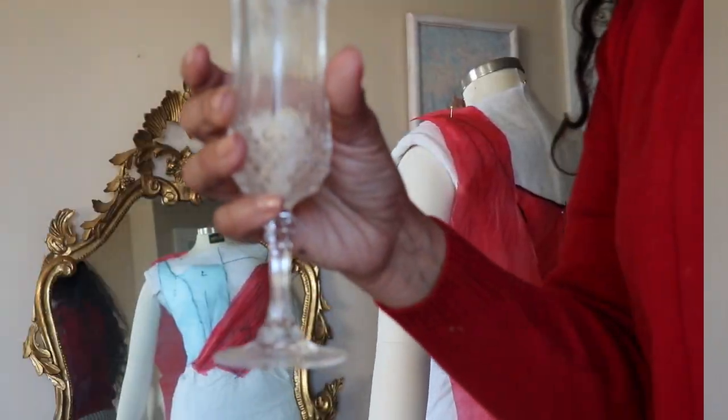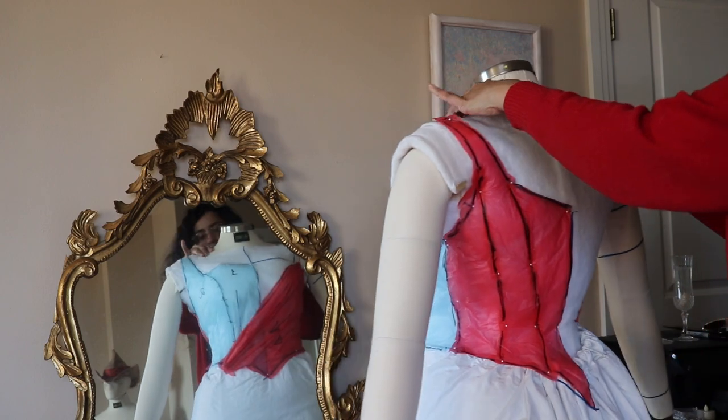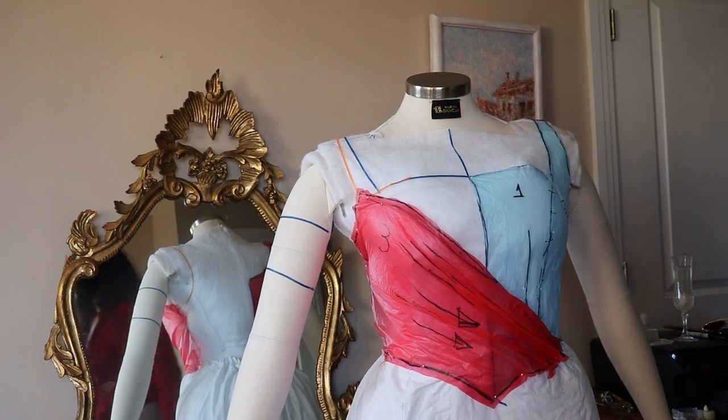Now let's go for the back. If you stayed until now, cheers — most people don't have this span of attention. This is how the back looks and I'm very happy with this. With that, the bodice is done. Let's go for the skirt.